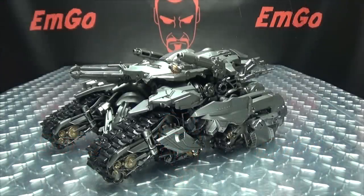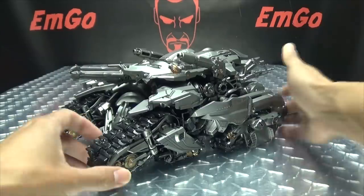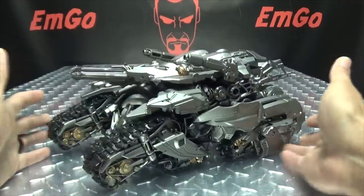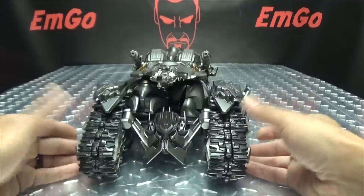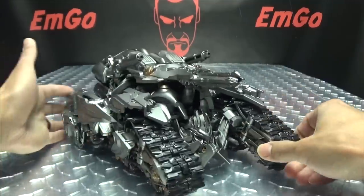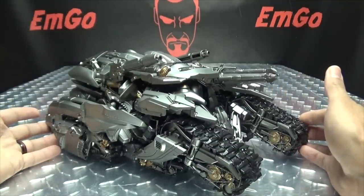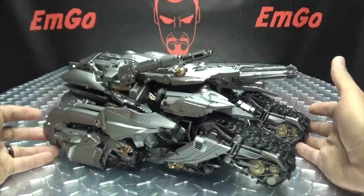Moving right along, here we have the Tank Mega Commander. Now, this is an upscaled knockoff of the Studio Series Voyager-class Megatron, with some new bits and pieces, some new odds and ends. Here he is in his Tank Mode, as you can see, all of it done in a very, very nice silver. Just really pops. It's a poppin' Megatron!